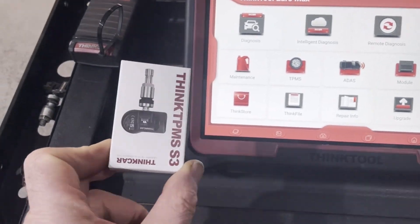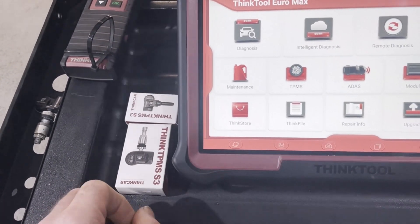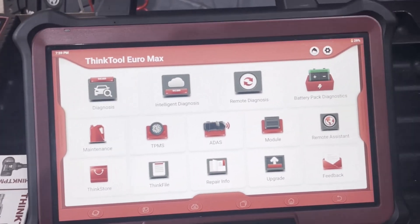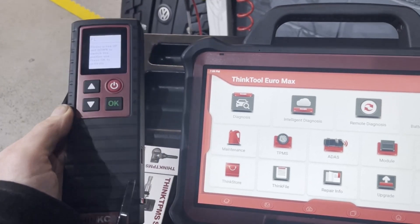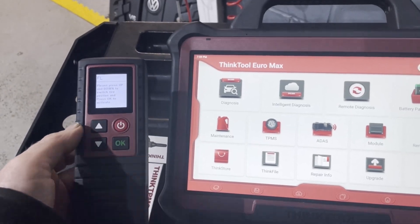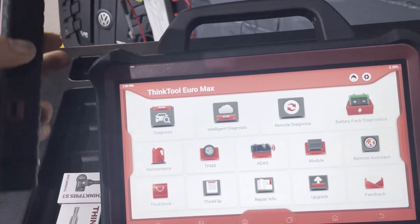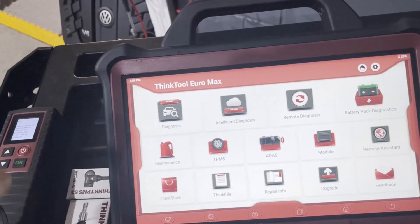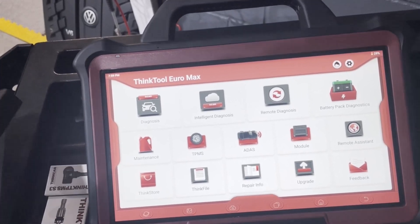That sensor is blank, so the first thing we have to do is program or create the sensor, and once that's done we have to learn it to the car. We're using the ThinkTool Euromax, which comes with this TPMS wand. There is a slightly newer one now, but the operation and methods are still the same. Some other ThinkCar tools have the TPMS activator built into the unit itself, like the Master X2, and some of the other ThinkCar range that doesn't come with a wand can add it as an optional extra.